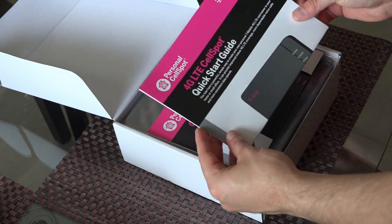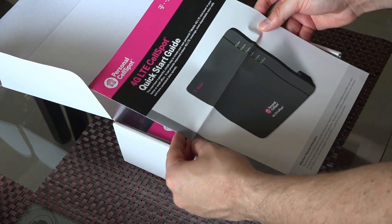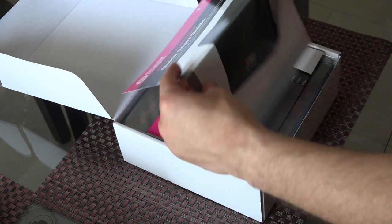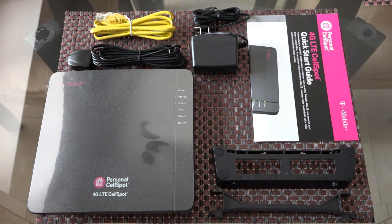You remain connected to the core T-Mobile network through your home's high-speed internet to provide more reliable voice calls and more consistent data speeds. And yes, if you are wondering, this device supports Voice over LTE.